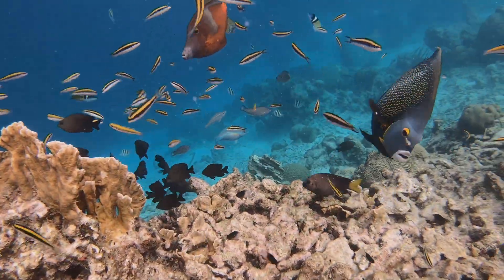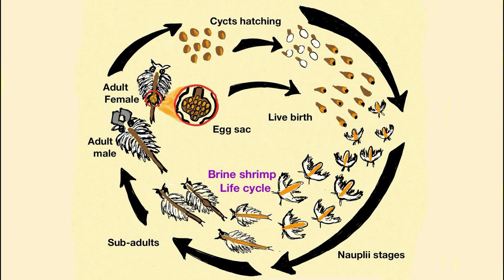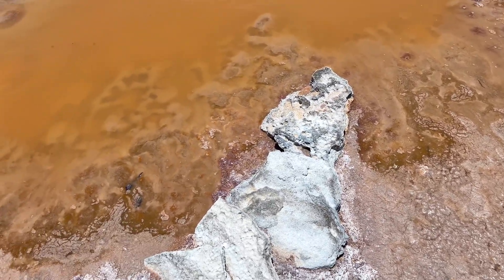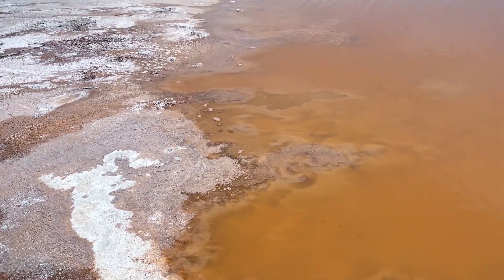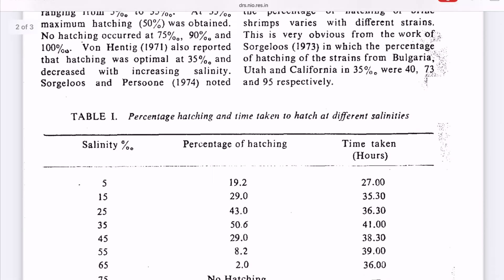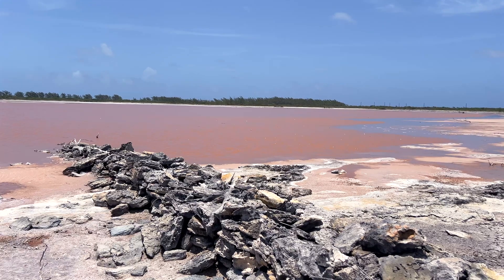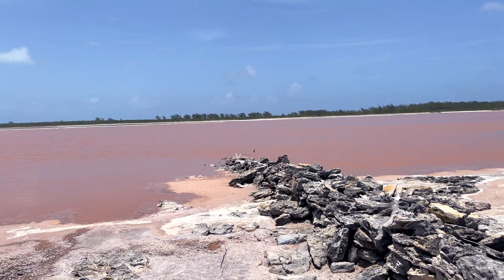The brine shrimp Artemia reproduces either oviparously, producing encysted embryos called diapause cysts, or ovoviviparously, producing free-swimming nauplii. Environmental factors such as photoperiod, oxidation, temperature, and salinity play a major role. Cysts are usually produced in the female's body at salinity over 150 grams of salt per liter. They dry out and in this stage can survive in extreme conditions for approximately 28 years, with the ability to hatch when conditions improve. Cysts have no hatching rate at salinity over 70 grams per liter — likely due to high osmotic pressure — and below 5 grams per liter nauplii will die almost immediately after hatching, even at zero salinity.